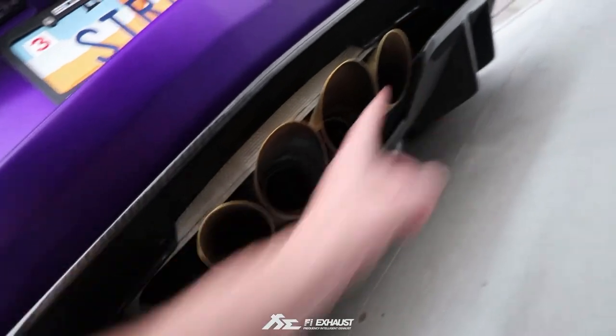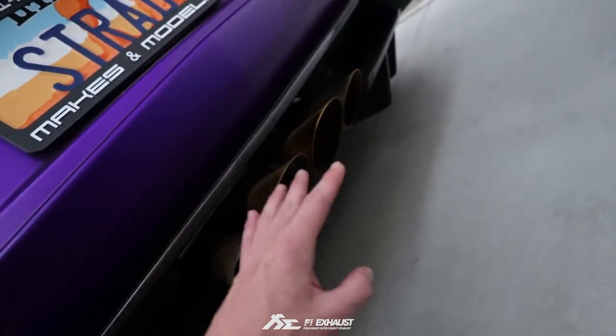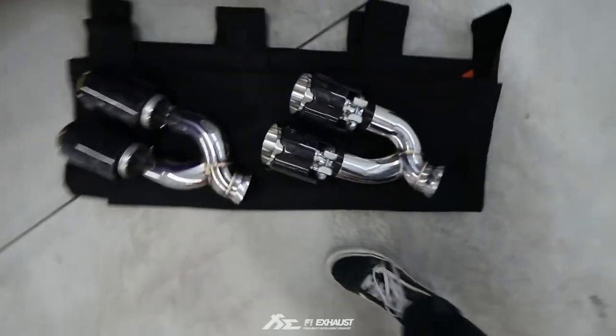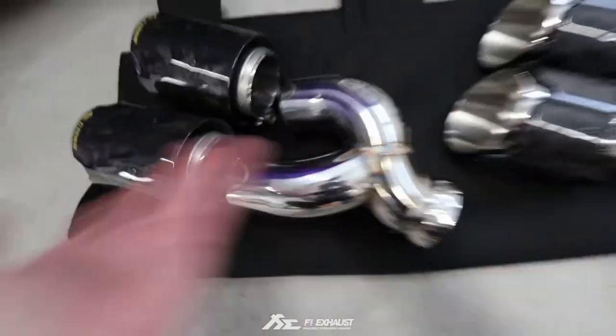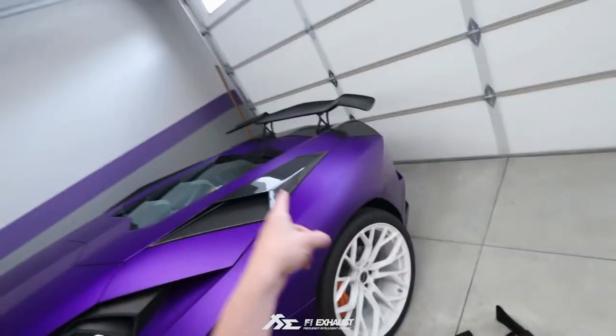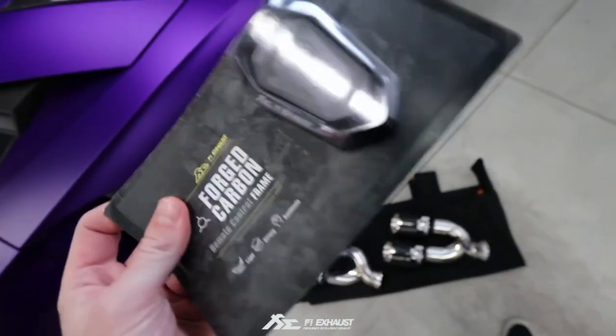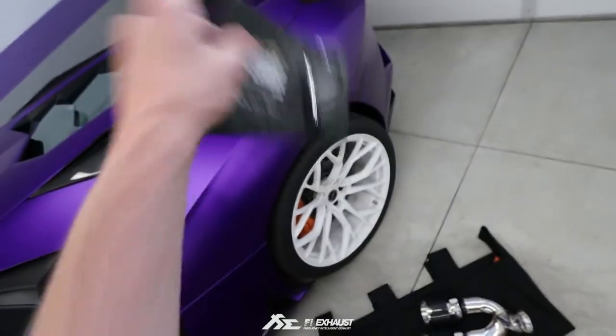These four exhaust tips are going to replace the current gold setup. I love the gold — the purple and gold is very cool — but we don't have any forged carbon on the car, so yeah, it's forged carbon, you can't go wrong. The Fi exhaust is valvetronic. We also got this cool forged carbon remote, which is going to replace our current remote for the valvetronic system.